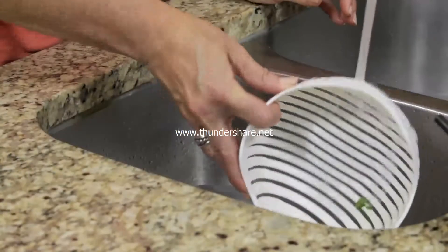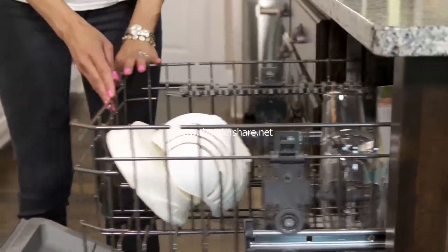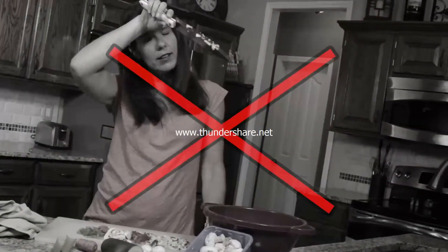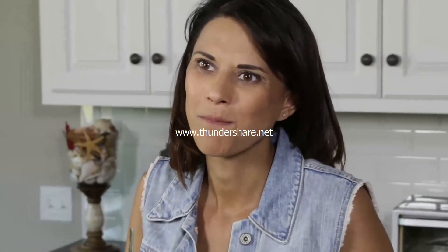Cleanup is simple, too. Just give your 60 Second Salad a quick rinse or pop it in the dishwasher. No more mess. No more stress. Now you can enjoy a healthy, delicious salad in seconds with the 60 Second Salad.